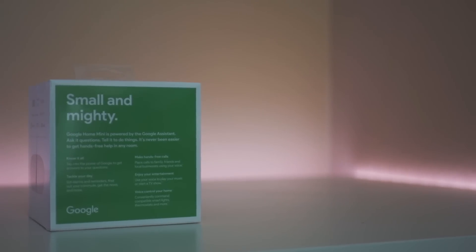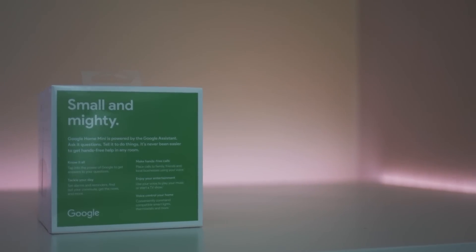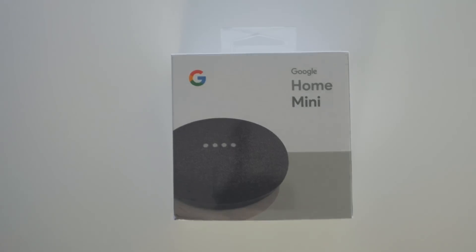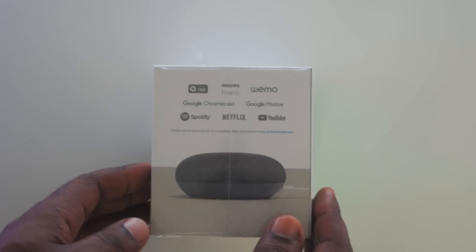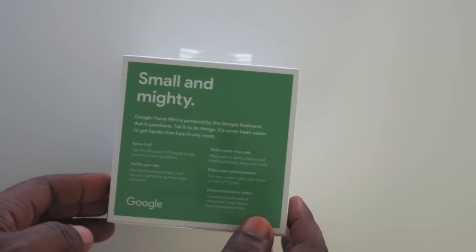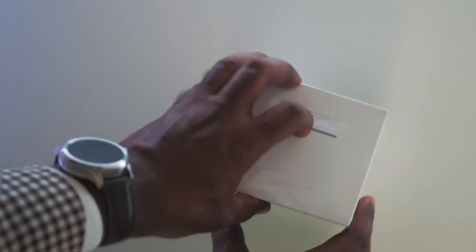Google always does a great job with branding, and that holds true to the packaging and design of the Home Mini. You see the photo of the mini on the front, two colorful sides with detailed product information as well.